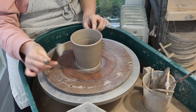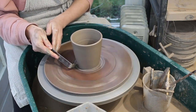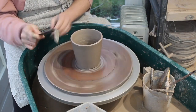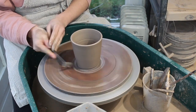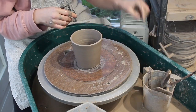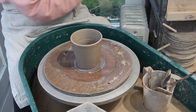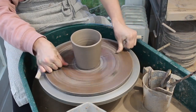I'll then use a leaf knife tool to trim excess clay from the base. This just means that I have very little finishing off to do when it comes to trimming and I just have to tidy up the base very slightly. And finally wiring it through when I'm done and leaving it to dry.